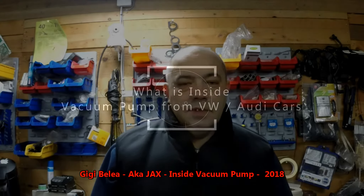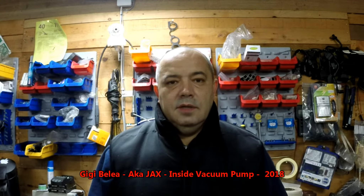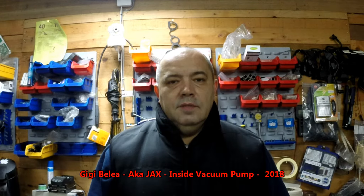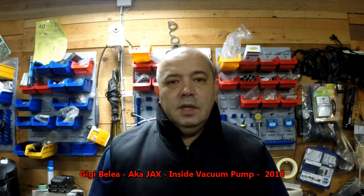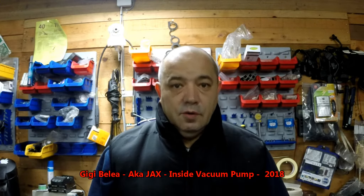Hello guys, Gigi here. Today we are going to find out what's inside a vacuum pump that can be found on many of the cars from the Volkswagen Audi group. This pump is very common and it can be found in most of the cars from the Volkswagen Audi group.